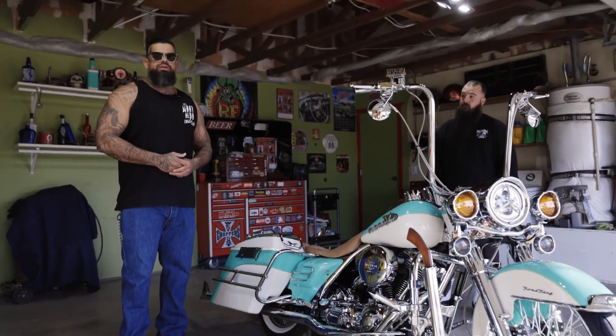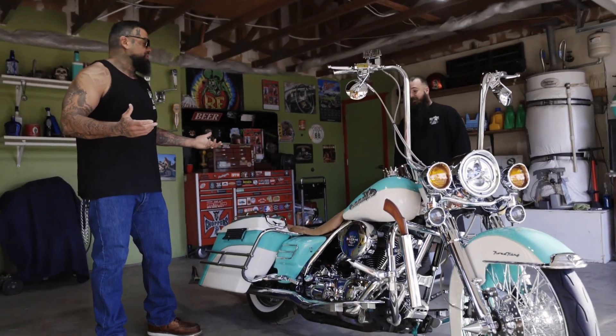Hey guys, I know a lot of us can't maybe afford the name brand accessories — bars, rims, grips, whatever. But you got eBay, you have other choices. There are different outlets you can use to buy your accessories and parts, and this is a perfect example of what you can do. And it looks amazing, Dusty. It looks amazing.